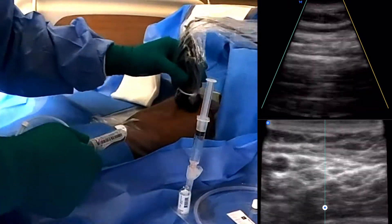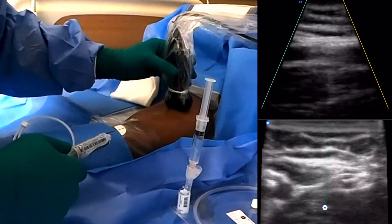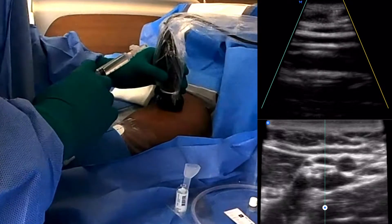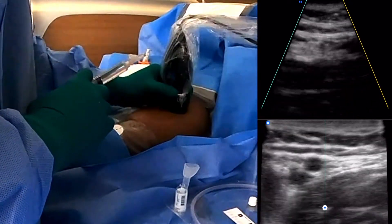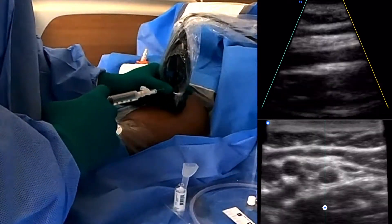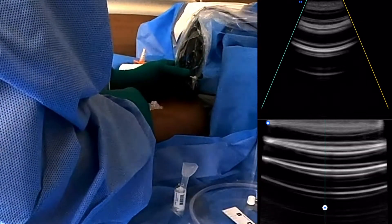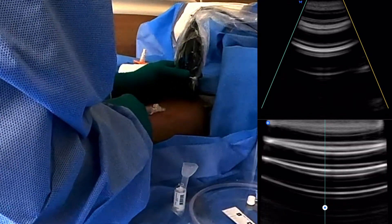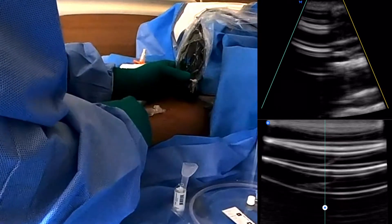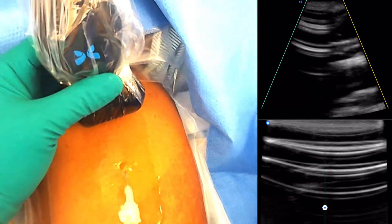Looks good. So we are going to insert it about here — I'm going to inject right there. Are you ready? Yes sir. Okay, here we go. Measure twice, cut once, as always. Ready — three, two, one. Going for that intradermal wheal. How bad was that? Do you want to turn on the lights for me? Do you guys see that intradermal wheal?